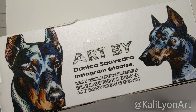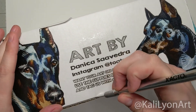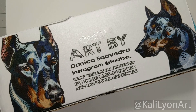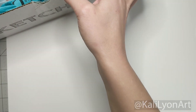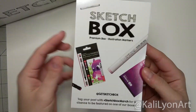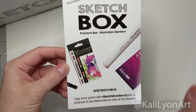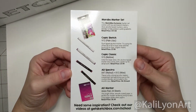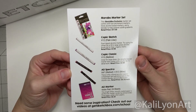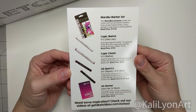Hey everyone, Katelyn here and I just got this lovely box in the mail so let's pop it open and see what the SketchBox for March has in store. This is a special one for me because March is my birth month so I'm really hoping for some fun supply surprises inside. I'm super excited — I'm really big into illustrations and topics and all of this, so right off the bat this box definitely has a thumbs up for me.